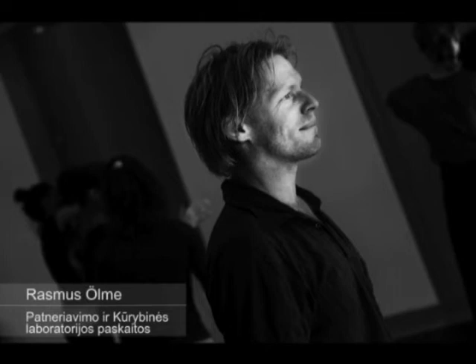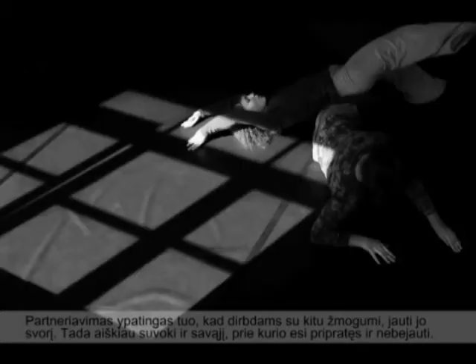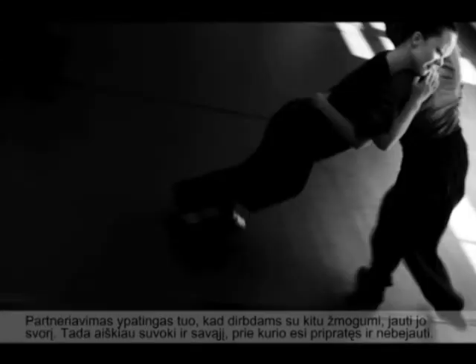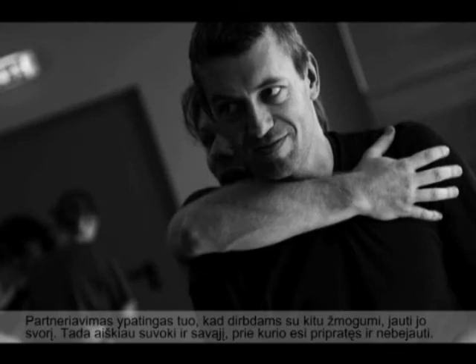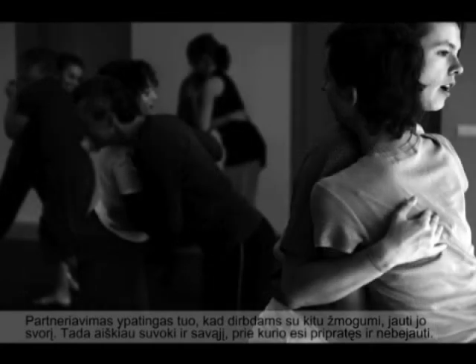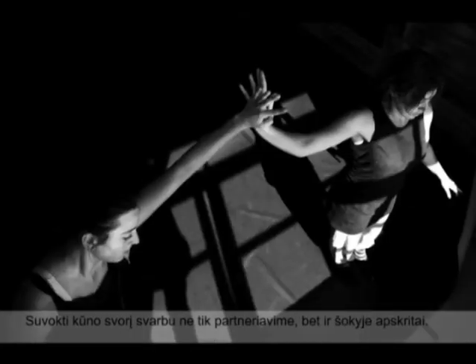What's nice about partnering is that when you get to deal with the weight of another person, it's also a way to get conscious of your own weight. We're so used to our own weight because we're always carrying it around, but when you have to deal with another person's weight it gets more concrete. In that way, partnering is very helpful — not only for partnering itself but also for other work — just to find your own body weight.